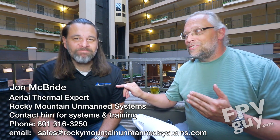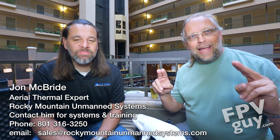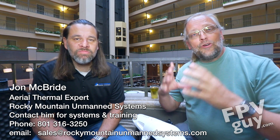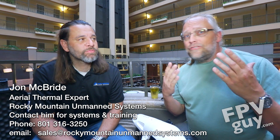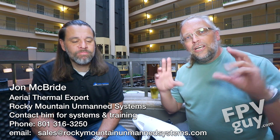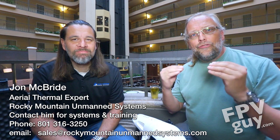Welcome back to another FPV Guy video. I'm Bo Lorenzen, the FPV Guy, and today I will meet John McBride from Rocky Mountains Unmanned Systems. He's down here in Los Angeles this week for a thermal class, learning more about taking thermal images. What is unique about Rocky Mountains Unmanned Systems is they have shipped closer to 150 professional thermal systems already, so they're one of the big players in drone thermal.